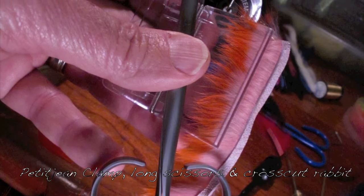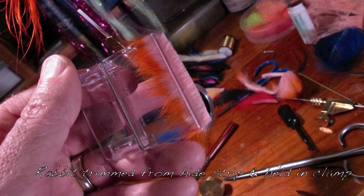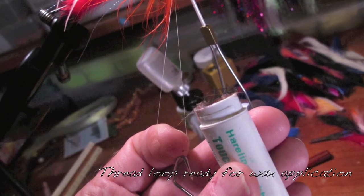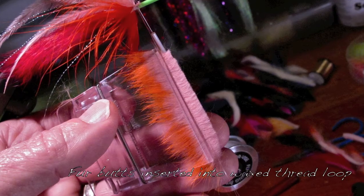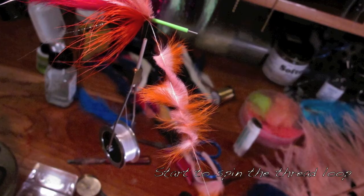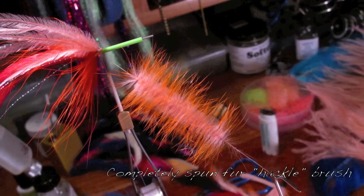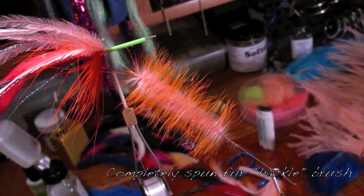I use the Pettigine long loop trim scissors on my crosscut rabbit. Put that rabbit fur in the clamp, wax that loop lightly, insert the butts of the fur in that loop, then start to spin it up. As you spin it up it makes a beautiful hackle brush.